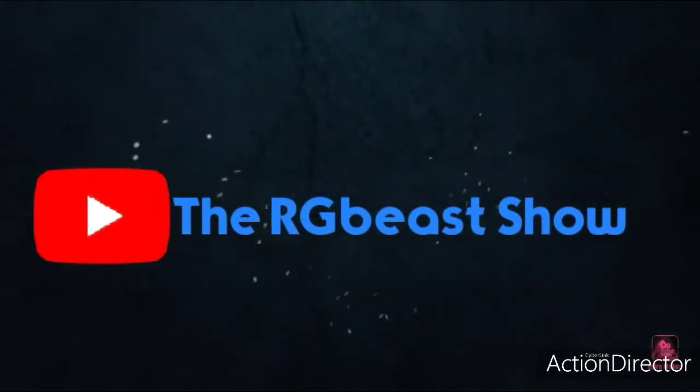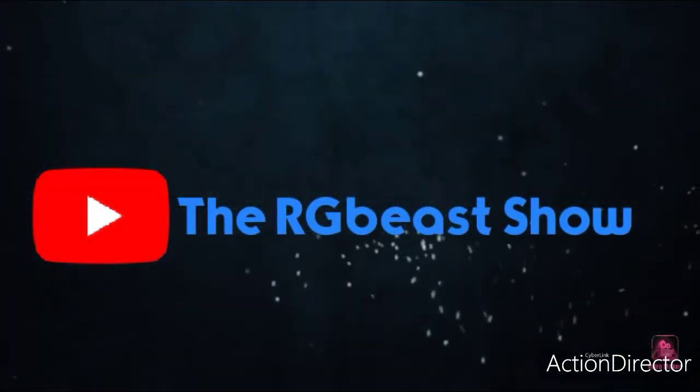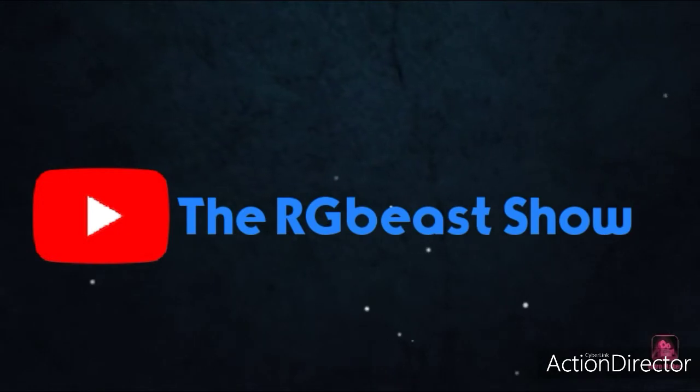Are you guys ready for the official RGB show set up? Yo guys, what's up? Welcome back to another episode of the RGB show. We have got another video for you — it is my new setup.